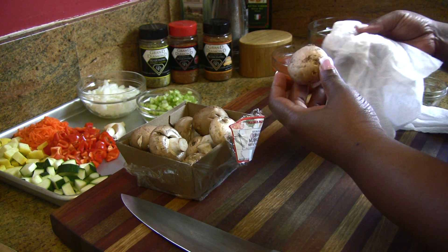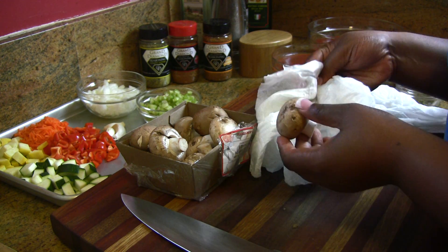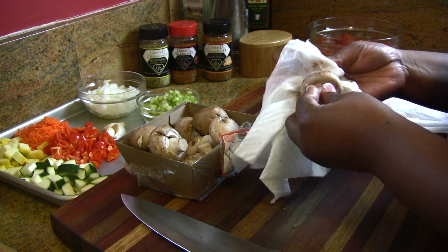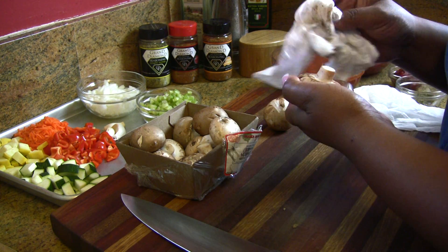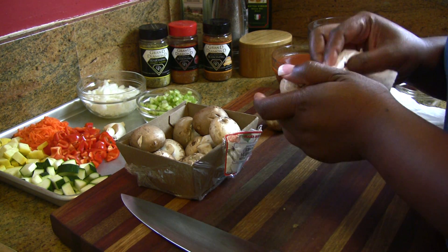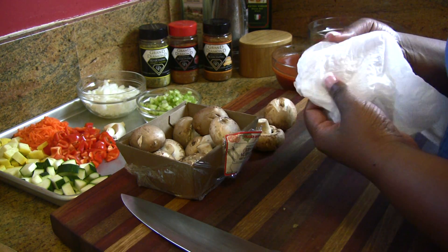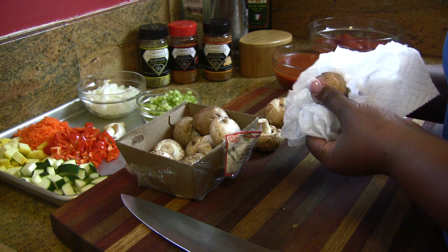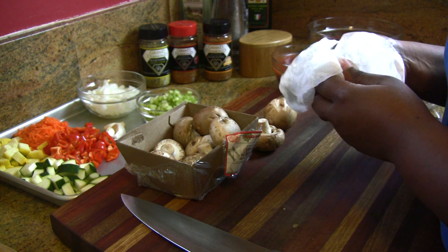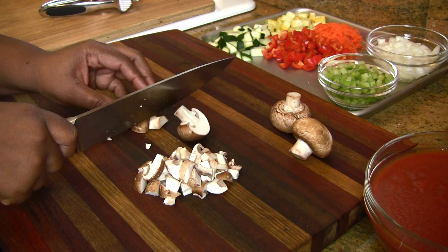Let's get started by cleaning our mushrooms with damp paper towels or damp kitchen towels. See the debris you can pick up on those creminis? You never want to clean mushrooms by running them under cold water — they're just going to get rubbery and the texture is totally going to change. Mushrooms help add a great meaty texture and flavor to your vegetarian dishes. Then give them a nice chop.